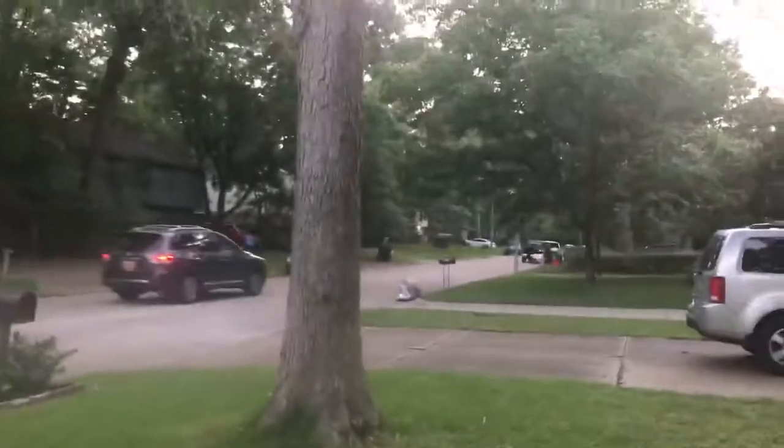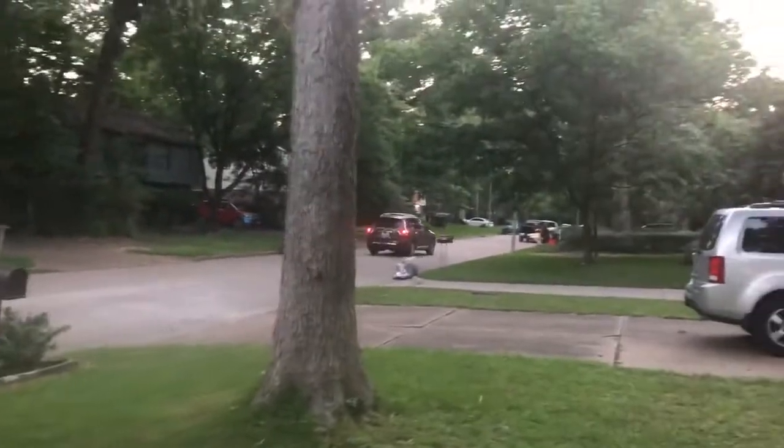I have to show you guys something really cool. I'm actually working on a bee removal right now, which will be on my other channel, but it just happens to be this beautiful white oak tree in the lady's front yard.